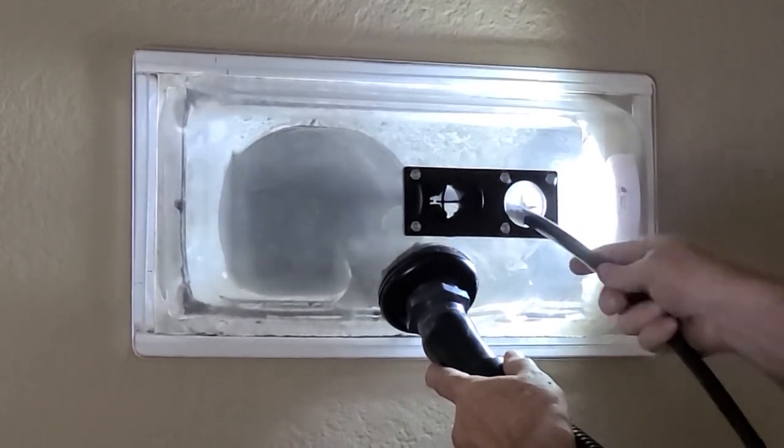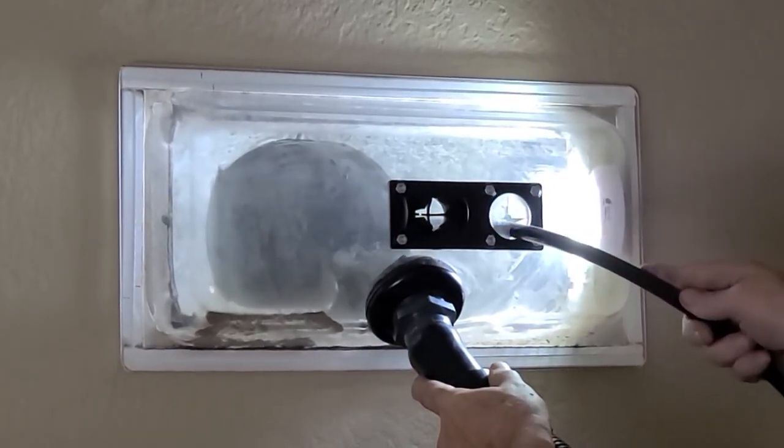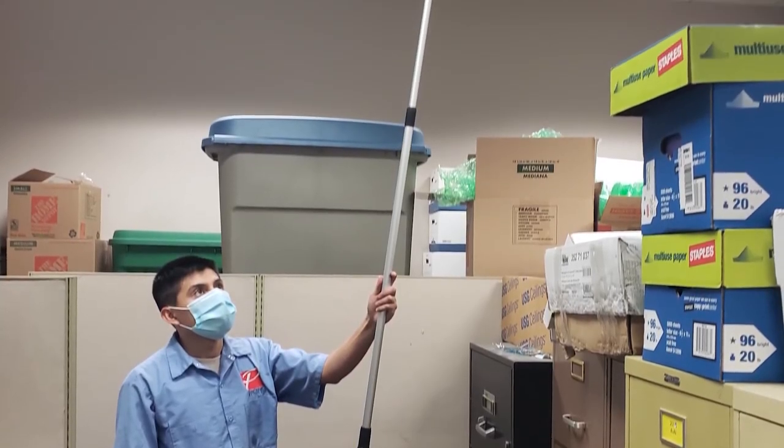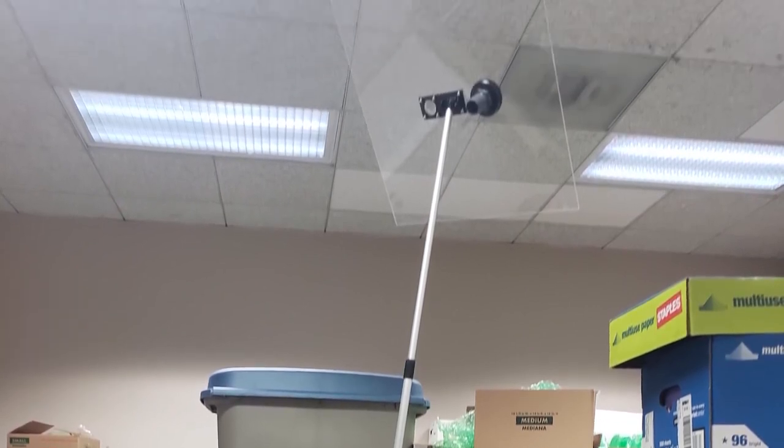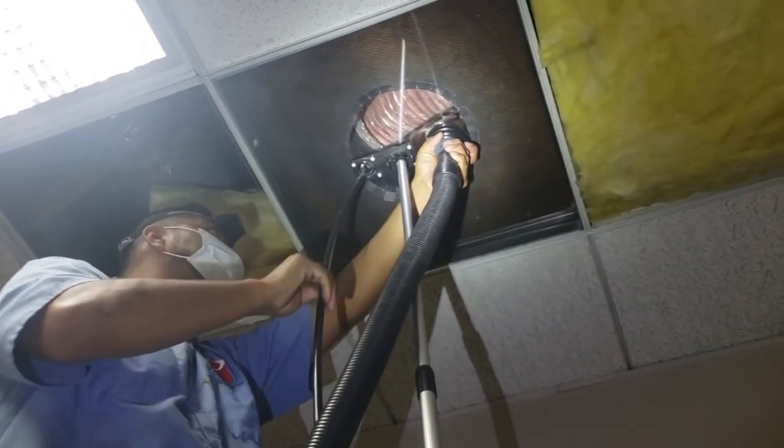The box is then attached to our dual motor vacuum system. When cleaning commercial ducts, our 24x24 clear duct cover allows you to cover the larger duct opening so you can effectively remove the debris.